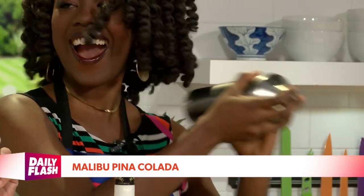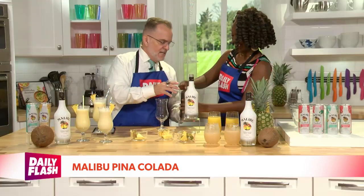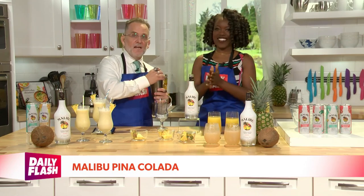Make sure there's a strainer at the top. I will pour it in here and get you ready for a good tasting, of course — Malibu piña colada. Let's do it.